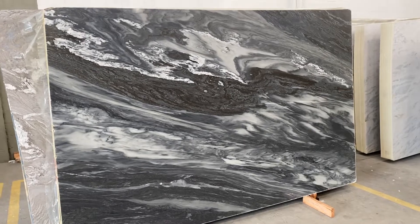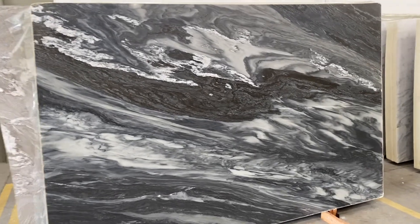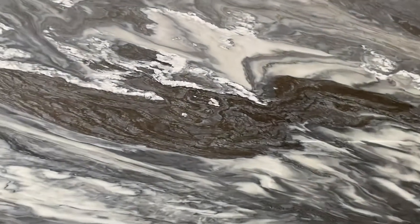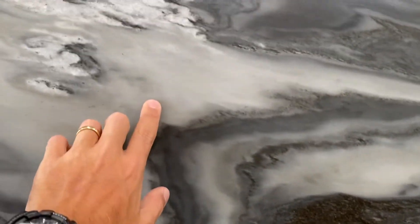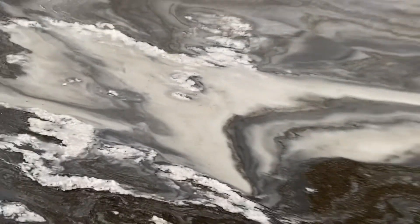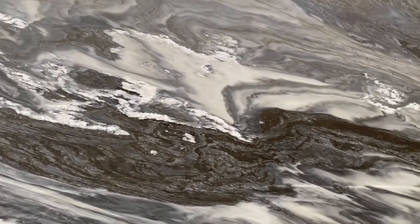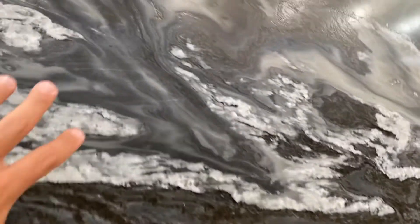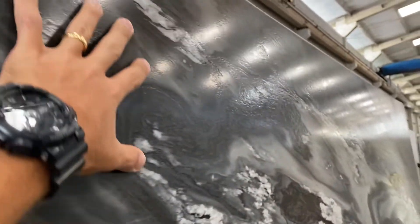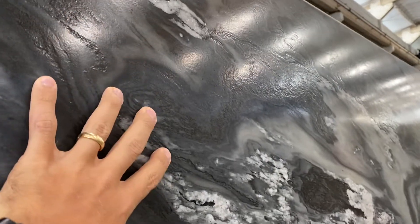That's the Manhattan Dolomite — beautiful material. You can see very unique colors: lots of black here, some dark gray, and a creamish tone, so it's a very modern color. And this material has a very nice texture on the leather, as you can see. It's a very deep leather finish.